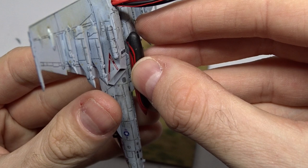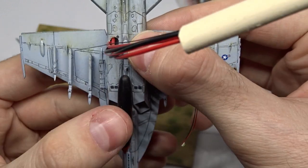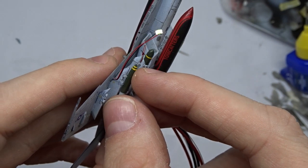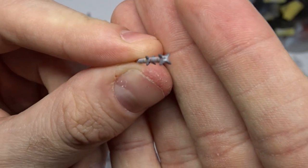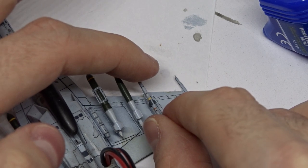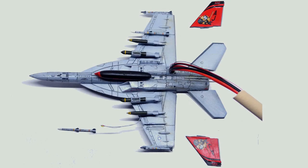Now that the aircraft was pretty much finished, I added the loadout: first the centerline fuel tank with the Tom Katter's lettering, then the GBU-31s and the Mark 83 bombs. Before mounting the missiles I drilled small holes to imitate their engine nozzles. I glued one AMRAAM in place and added two AIM-9X Sidewinders on the wingtips.